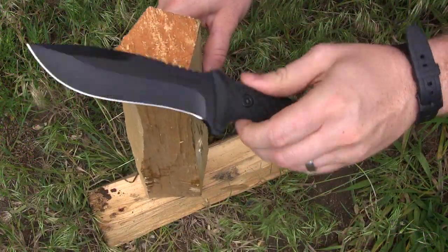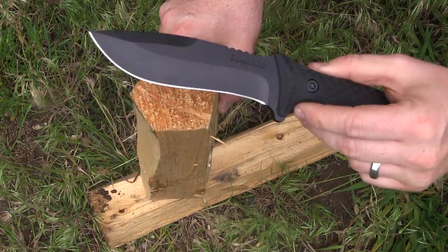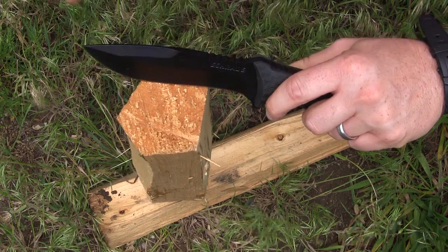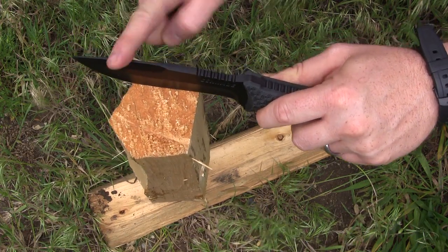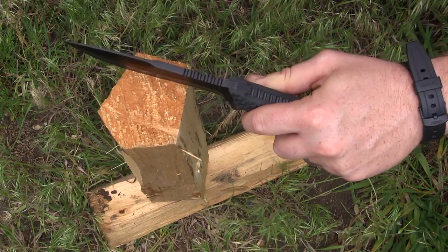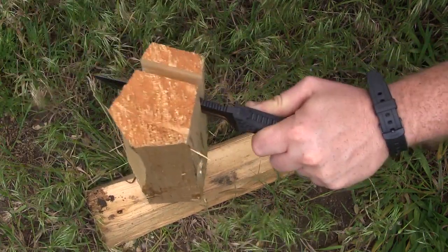We're going to do the first hard test to baptize this thing into wood processing — we're going to do a little batoning here. The only concern I have is the unsharpened swedge. It's still a pretty thick swedge, so it's not going to be terrible on the batoning stick hitting it, but I could see that being somewhat of a problem. At five and a half inches and just a hair shy of a quarter inch thick, it should go right through this piece of wood.